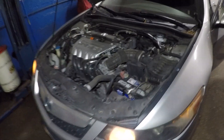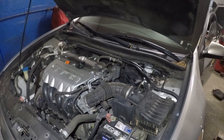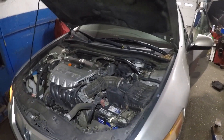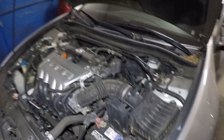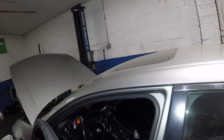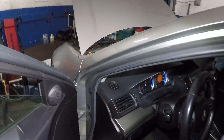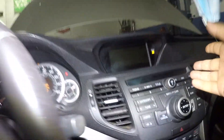I've got an Acura TSX here, but this applies to any car — Honda Accord, Acura, Civic, Toyota, Lexus, BMW. This car doesn't start. Before you head to the mechanic and get a big bill, it's winter and it's cold outside. Look what's happening here — the lights are flickering.